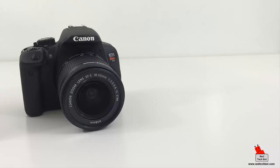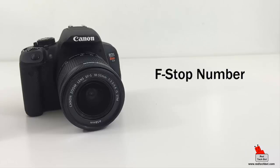The f-stop number is determined by a simple equation: the focal length of the lens divided by the diameter of the aperture gives you your f-stop number. The focal length is the lens's field of view — sometimes called the angle of view — which is the width and height of the area the lens can capture. You'll usually find the focal length printed on the camera lens.